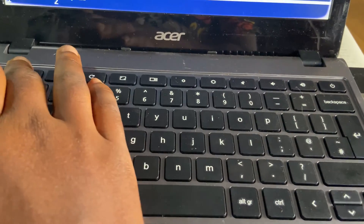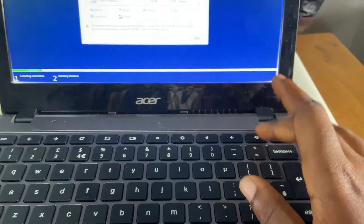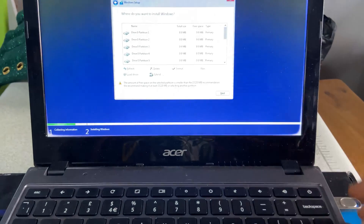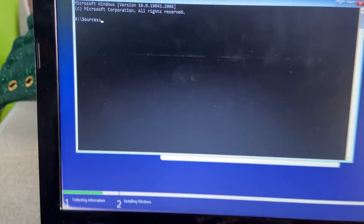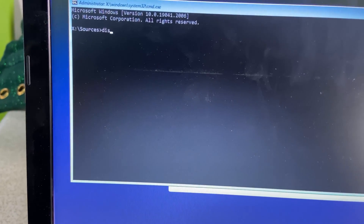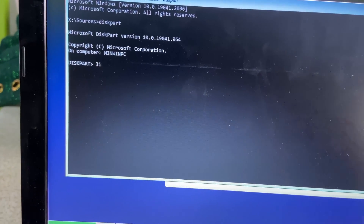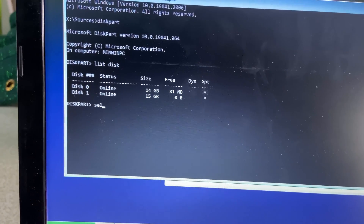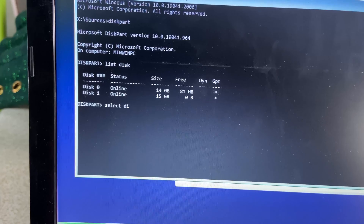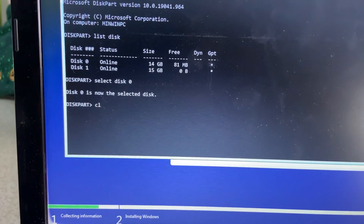Press Shift+F10 to open Command Prompt. To find the F10 key on your Chromebook keyboard — for those not using an external keyboard — the key after Esc is F1, so count from F1 onward to determine F10. Press Shift+F10 to open Command Prompt. Type 'diskpart' and press Enter. Type 'list disk'. Type 'select disk 0', which is usually the internal drive. Type 'clean' and then exit Command Prompt.